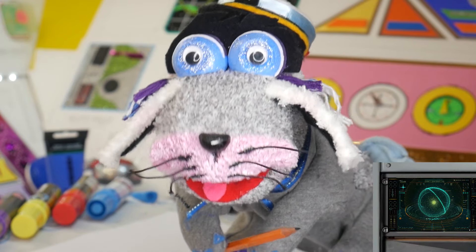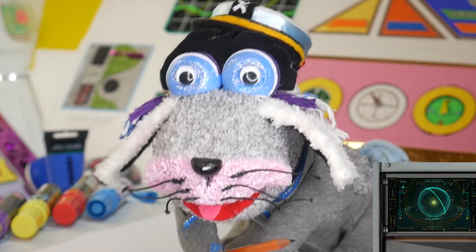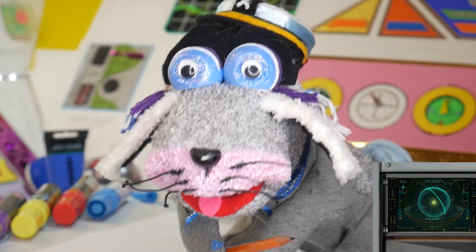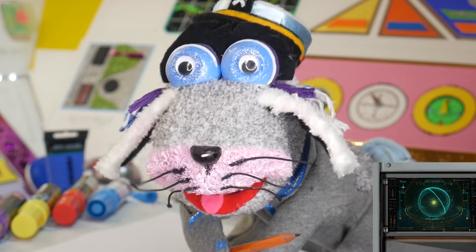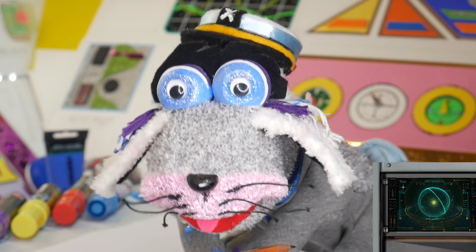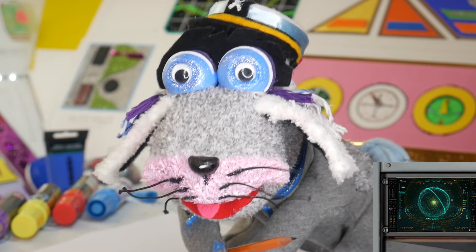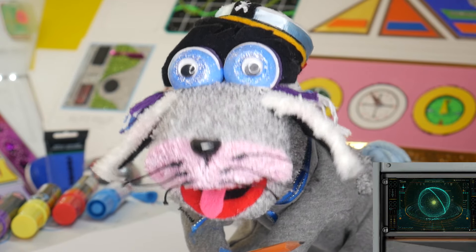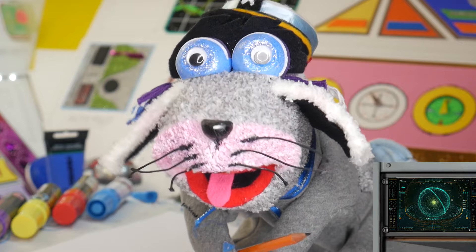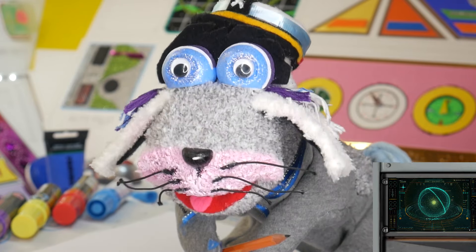I'm thinking it might be a good idea if I do two versions of the lion's head. For our younger Art Pets crew we can do a slightly simpler lion's head, and for our older ones we can do a more realistic one. So that's what I'll do - I'll start the simple one first, and then you can fast forward into the video if you want to see the more realistic lion's head. Or you can watch the whole video through and see both a simple and a more realistic one.